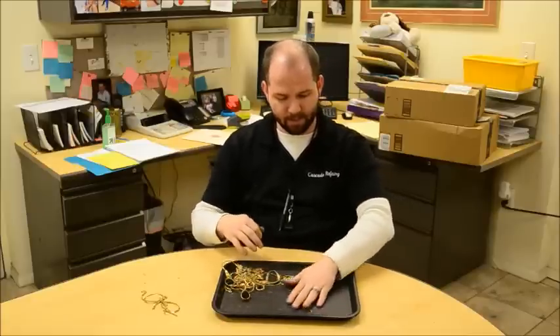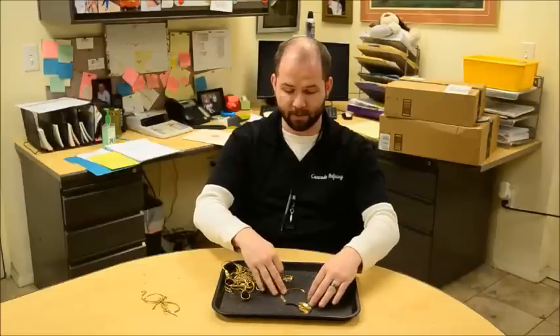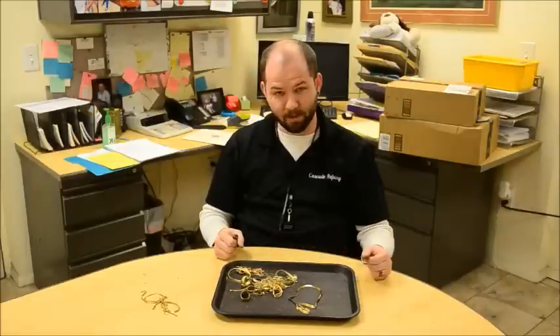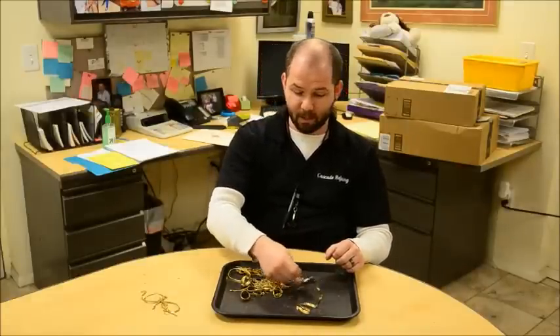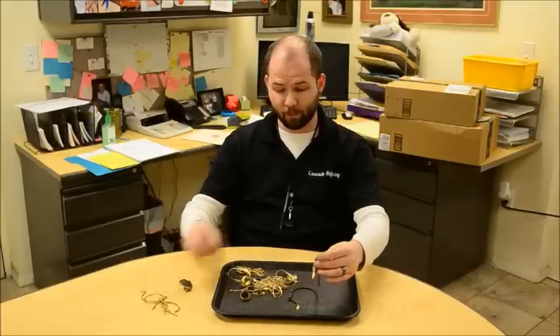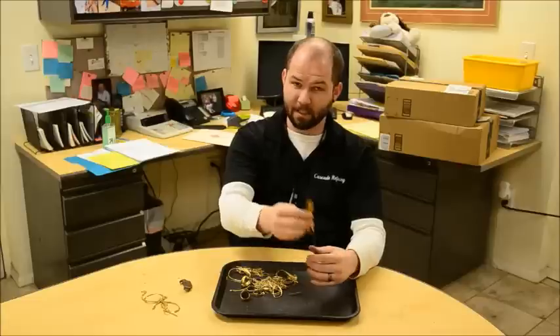As you can see, this piece here — we've actually pulled this one aside specifically for this video. This is a real carat grade piece; this is a 14 carat chain. If I were to just throw this in with the mix, it'd be pretty hard to determine if this was actually carat grade material or not. As you can see, it's also not magnetic like that other chain. However, we've already done a chemical test, we've looked for the proper markings, and our buyers have determined this is indeed 14 carat material.